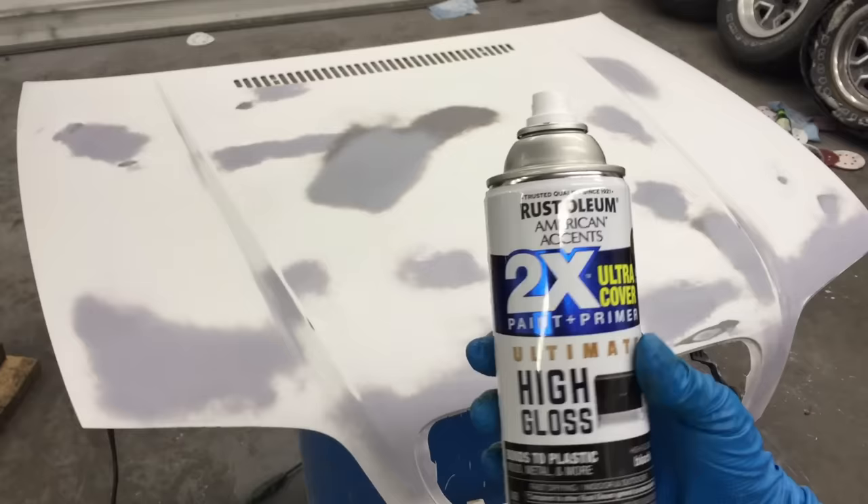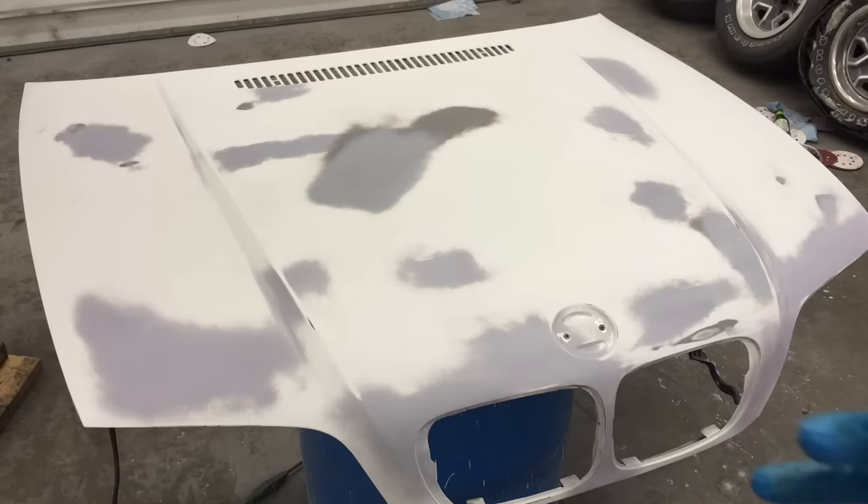You want to do this in light coats. It might look like it stripes pretty bad when you light coat it, but after you put the next coat on, it gets better and better each time. Make sure you're wearing some protective gloves. I do have my respirator.